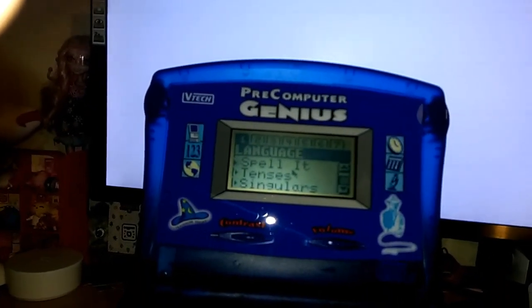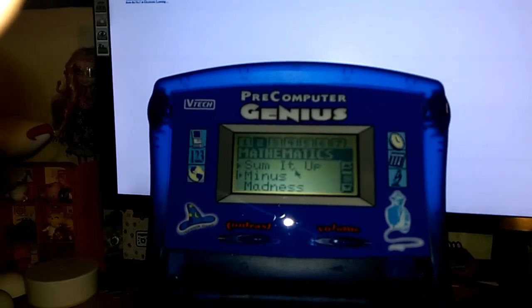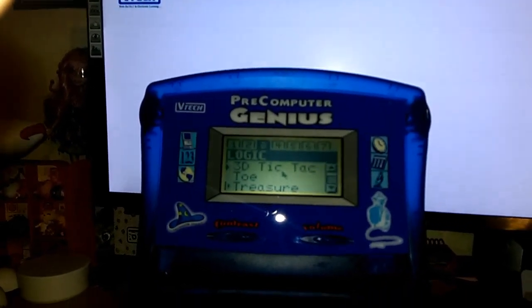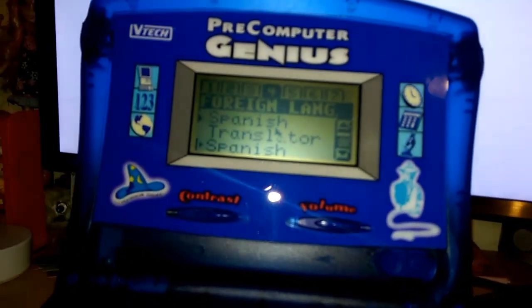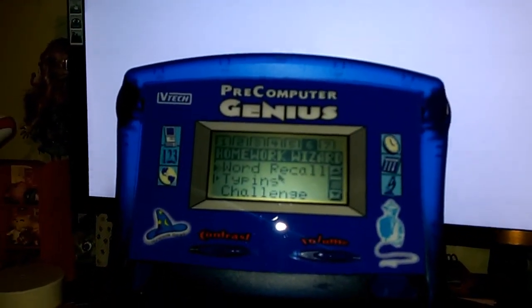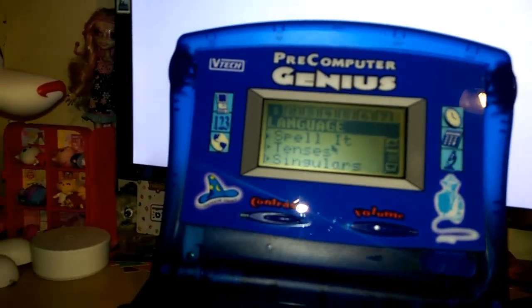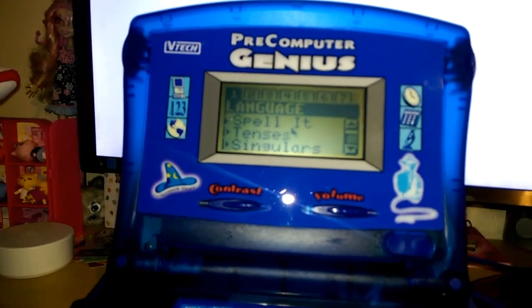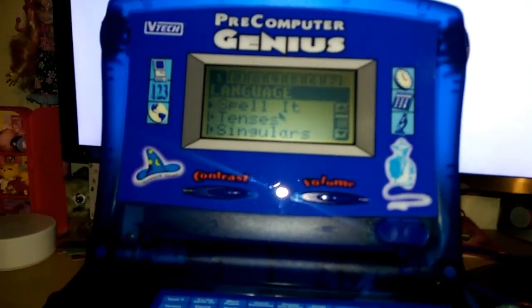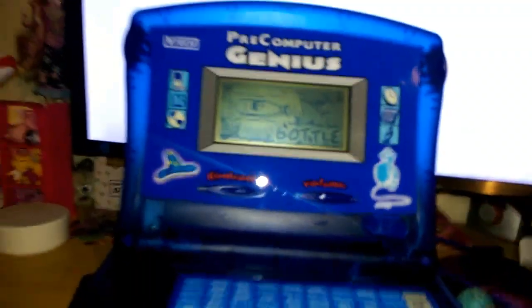Let's check out the activities. There is language arts, which is English, maths, logic, foreign languages, trivia, homework wizard, and tools. I'm just going to show you an English game called Spell It.